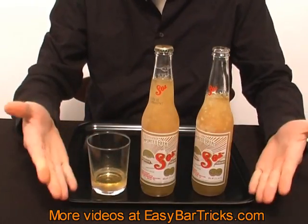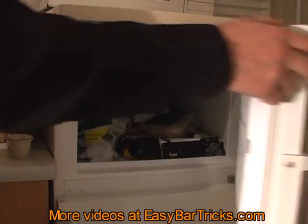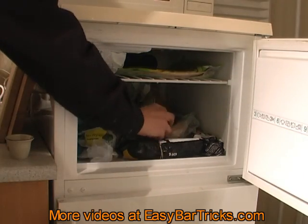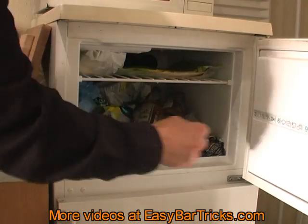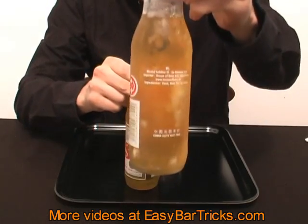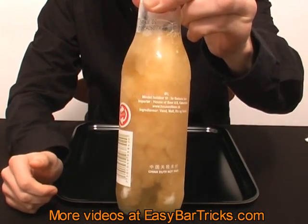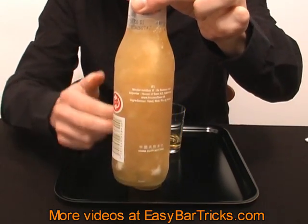This trick is very simple, but it takes a little bit of preparation. Take a beer and place it in the freezer for 3 to 5 hours depending on your freezer. Now the beer is almost freezing and when you hit it with another bottle it releases a lot of carbon dioxide. This will ease the pressure within the beer and make it freeze instantly.